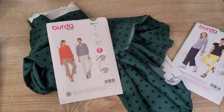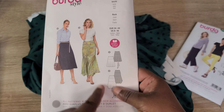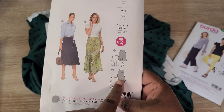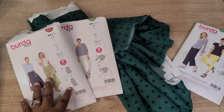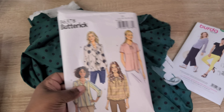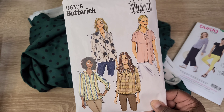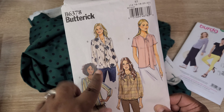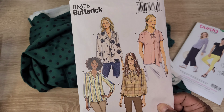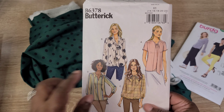The Burda 6146 calls for about one and a half yards for the top view I'm considering, which would leave just over a yard and a half for a skirt. For the skirt, I thought about the Burda Style 6142, View A. Another option is the Butterick B6378 top, but that would use too much fabric to also make a skirt — though I do like the idea of a flowy tie at the neckline.